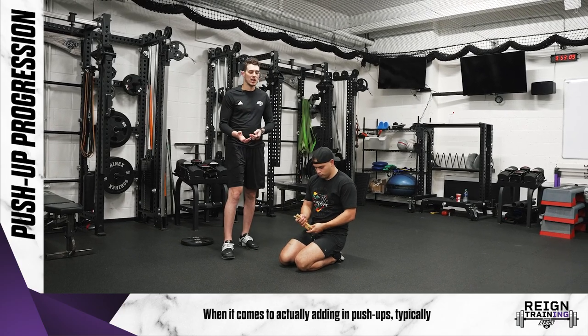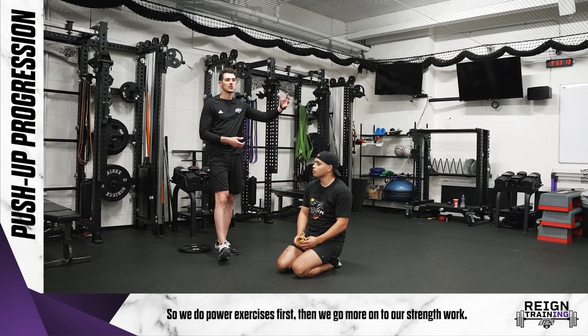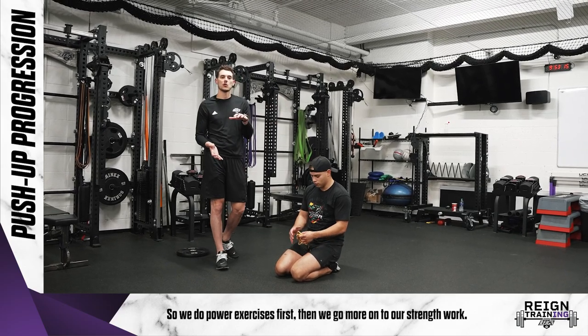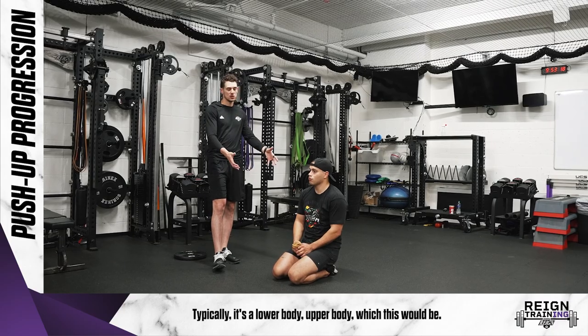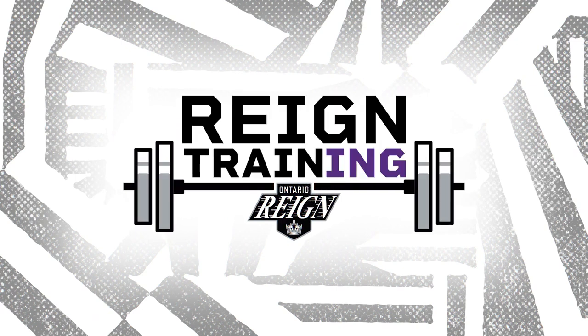When it comes to adding push-ups into your program, they typically fall in a strength block. We do power exercises first, then go into strength work. The structure is usually lower body, upper body — which push-ups would be — and then core. That's how you can work push-ups into your workout.